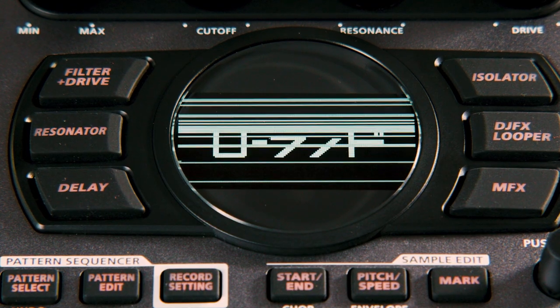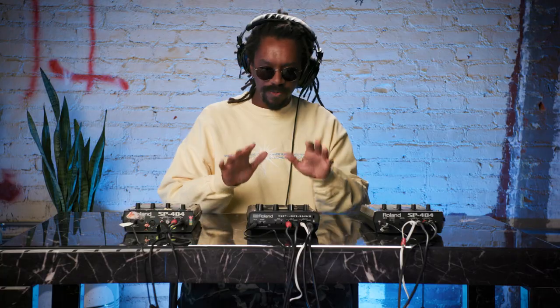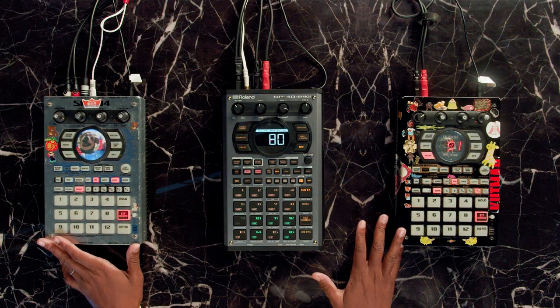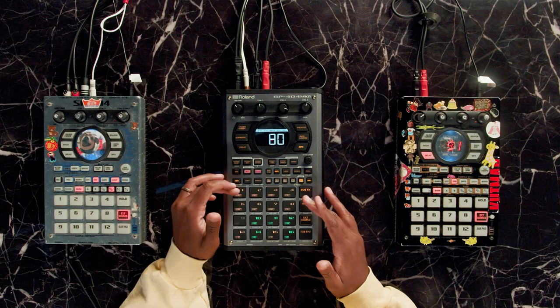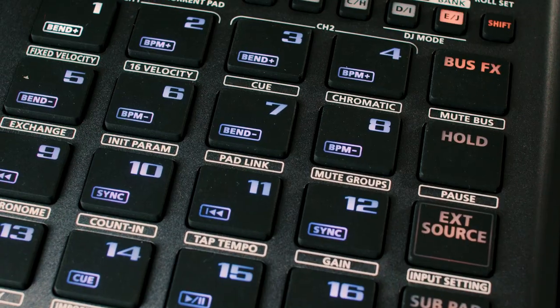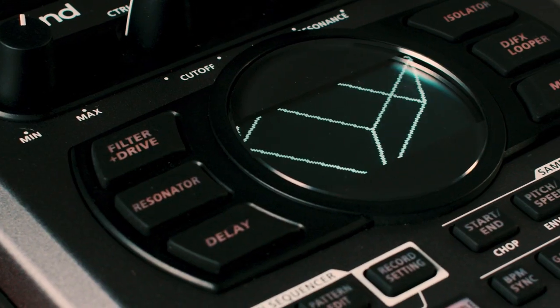I'm sitting here with the 404 MK2. I have it right in the center next to my favorite companions, which are the original 404. I just wanted to talk about my first interaction with it. Off the bat, the first thing I noticed was the pads having sensitivity. I'm more used to this just on-off button, but I'm really interested to see how detail-oriented you can get. That's the first thing I noticed with this machine — it's extremely detail-oriented.